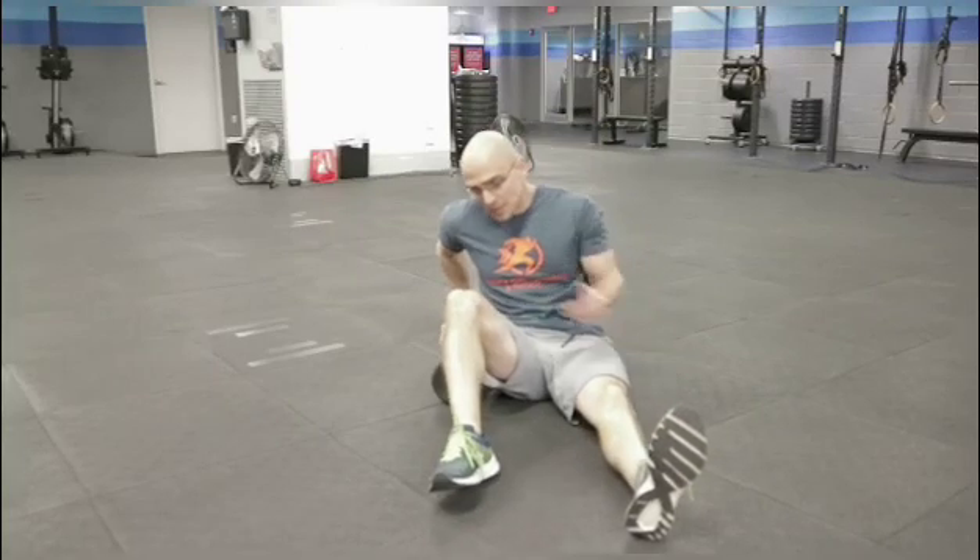Rolling your groin can make a big difference, especially if you're getting any pinching in your groin or the inside of your hip or the front of your hip with a squat. But rolling your groin can be a really tricky place to get.